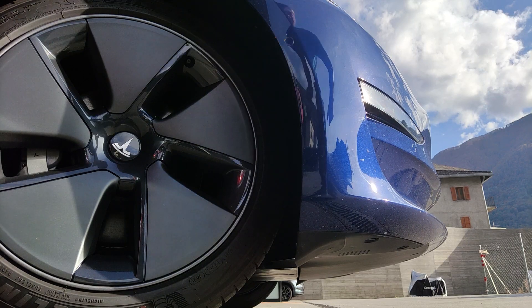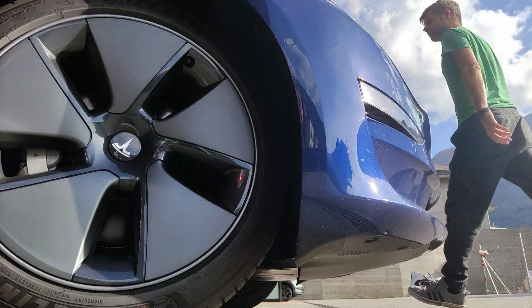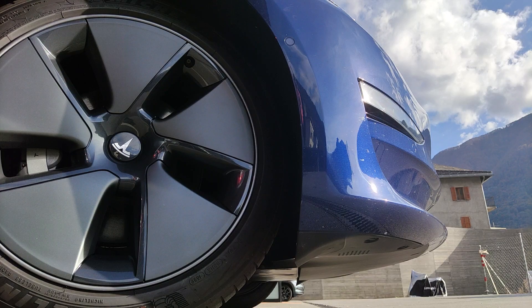Hello and welcome everyone, Swiss Experiments here, Nico. Today we're going to take a look at how to suppress a Tesla.